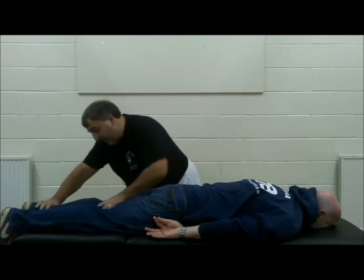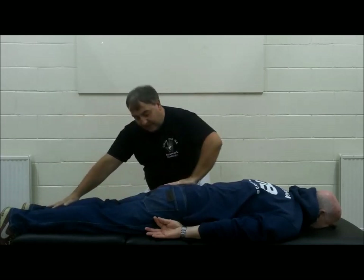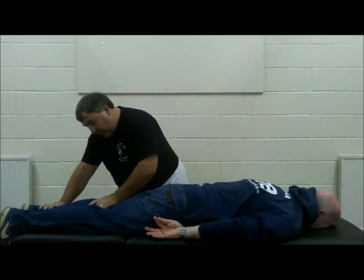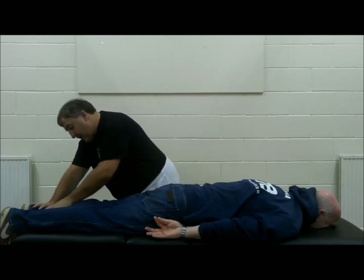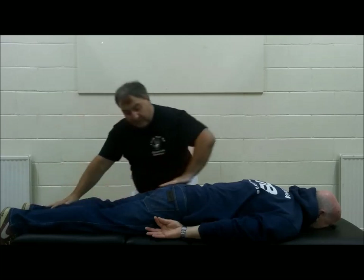Pushing can be used on the back of the leg, coming from the tops of the hips, following the bladder channel down. If we come to the back of the knee, we're coming to Weizhong point, which is Bladder 40. If we come down to the calf, we're coming to Bladder 56, which is Chengshan.